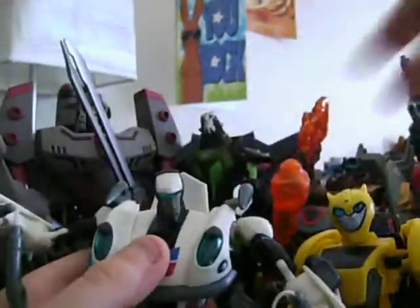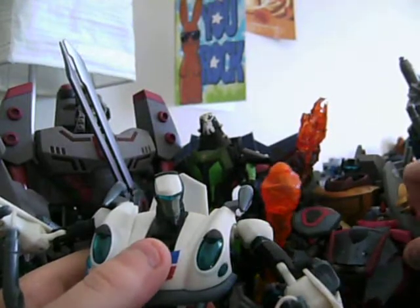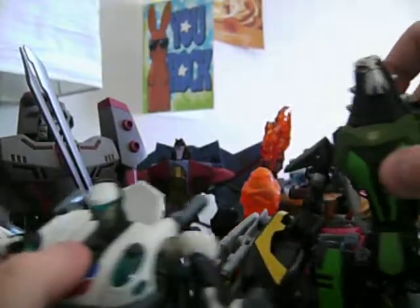Quick size comparison to Animated Bumblebee — he's taller than Animated Bumblebee. And compared to Lockdown, he is of course much, much, much shorter than Lockdown.